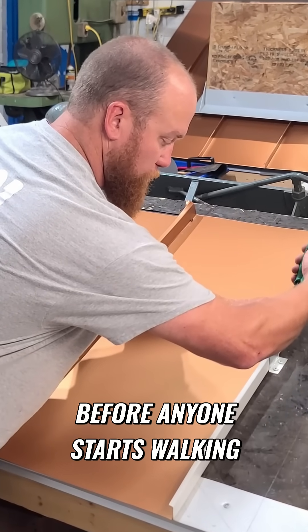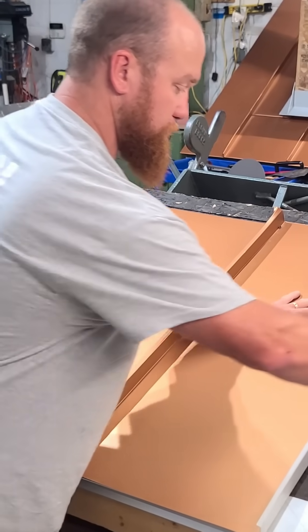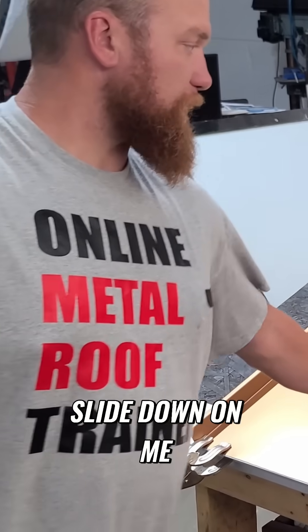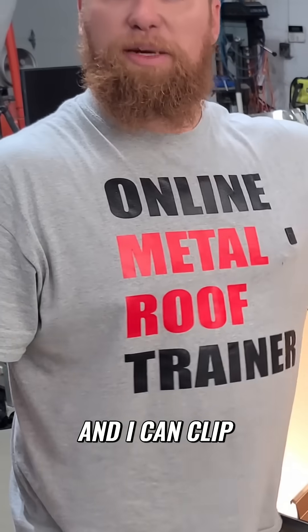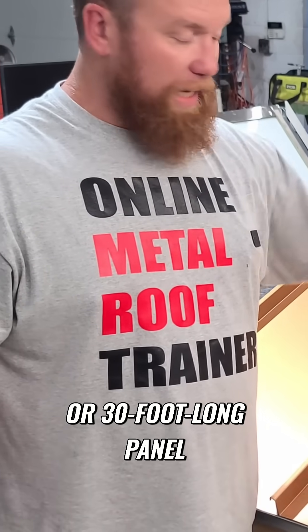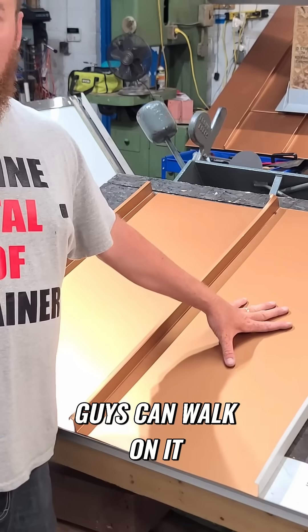Now, before anyone starts walking on it, I'll snip the clip and that's not going to slide down on me. I can clip the rest of the panel, whether it's a 20-foot or 30-foot long panel. Guys can walk on it.